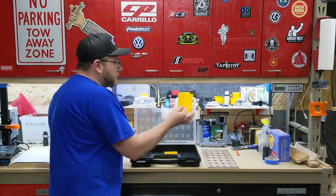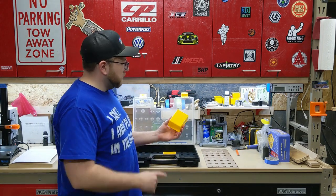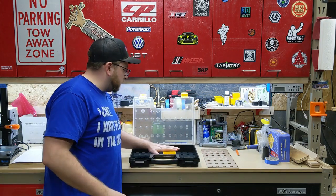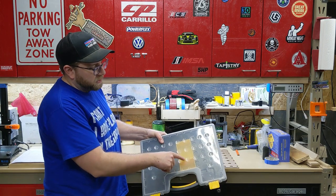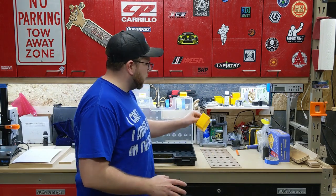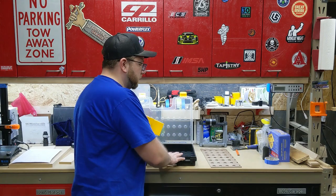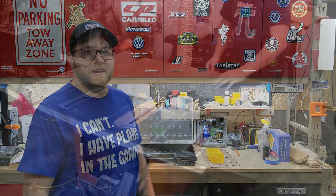Every one of these bins locks into the case using locating pins — that's what keeps them in position — as well as these indentations in the lid of the box. All we're doing is generating this grid system that's in every one of these cases and extending it to our tool chest. Pretty neat.